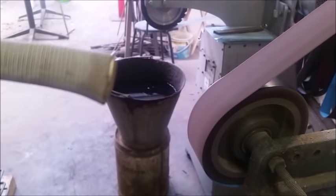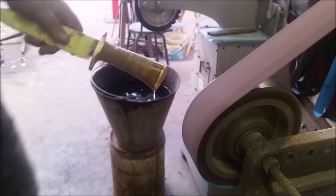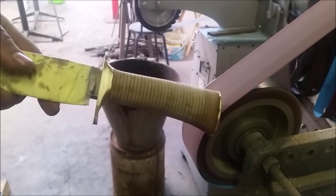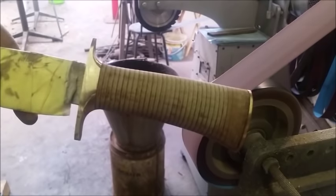My secret technique is to dip the handle in water — just once. If you know your leather, you know that when you wet leather it hardens. In this case, the now-wet leather will grind much, much easier without burning.